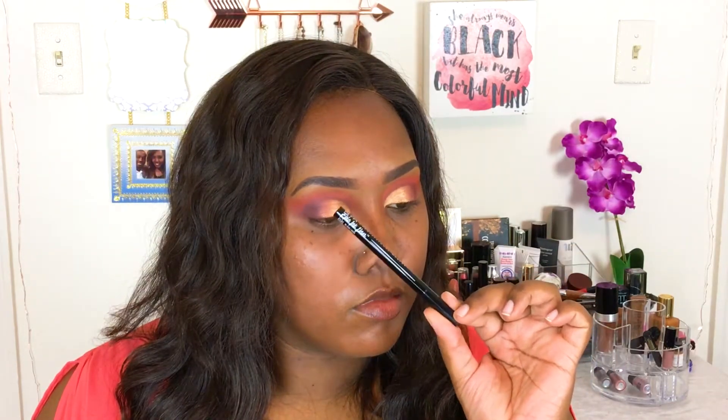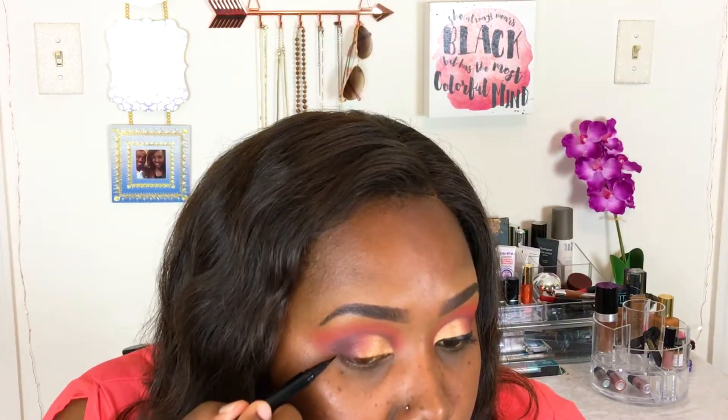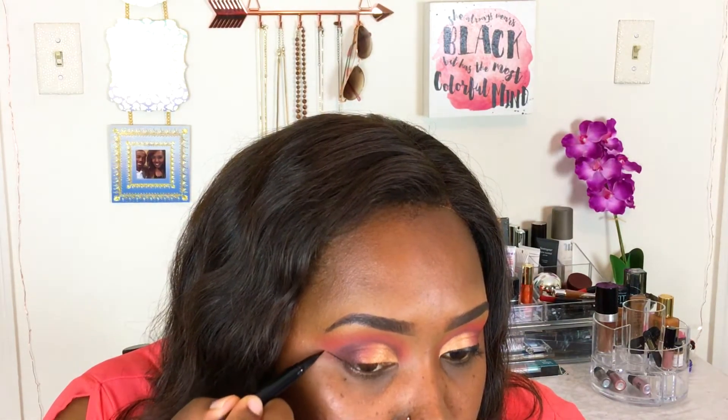I'm taking my NYX Epic Ink Liner and using that beautiful fine tip brush to give myself a nice wing. I love this liner — it's so easy to use, so I'm definitely going to pick it up again. Then I'm going to throw on some lashes and finish the rest of my face.